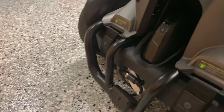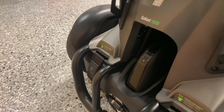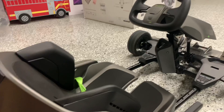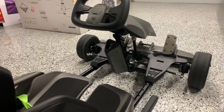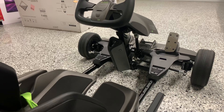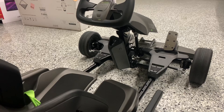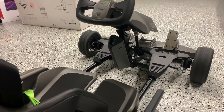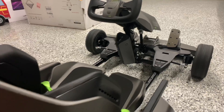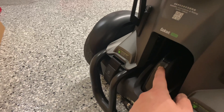Back here is the charging port for the go-kart. There is also a Bluetooth speaker — what that does is simulate engine sounds. It can go from a single engine, dual engine, V8, or V12, simulating the sounds of those engines. Let me go ahead and turn it on so you can see what I'm talking about.